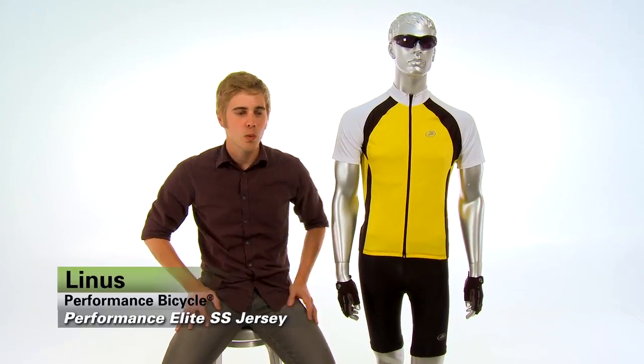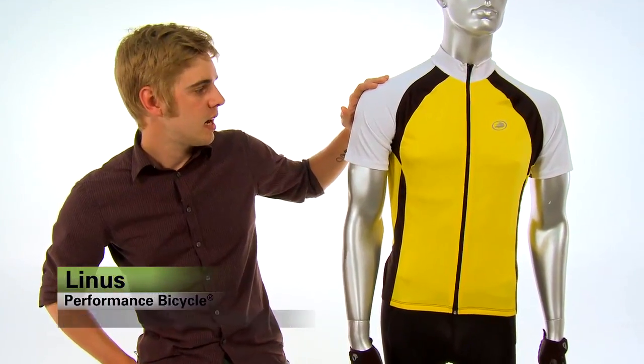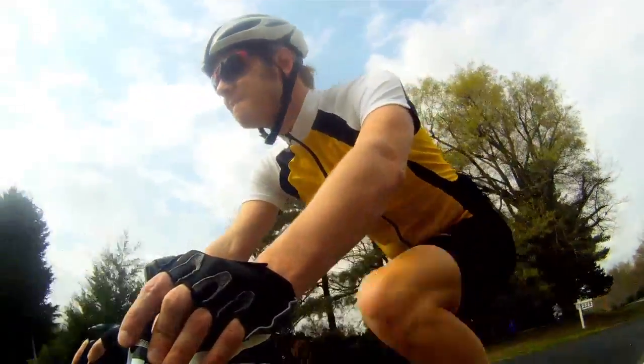Hi, I'm Linus at Performance Bike and today we're looking at the Performance Elite Short Sleeve Jersey. For 2012 we redesigned it a little bit so it's got some added styling. It still has all the same great features you'd expect from a great jersey.